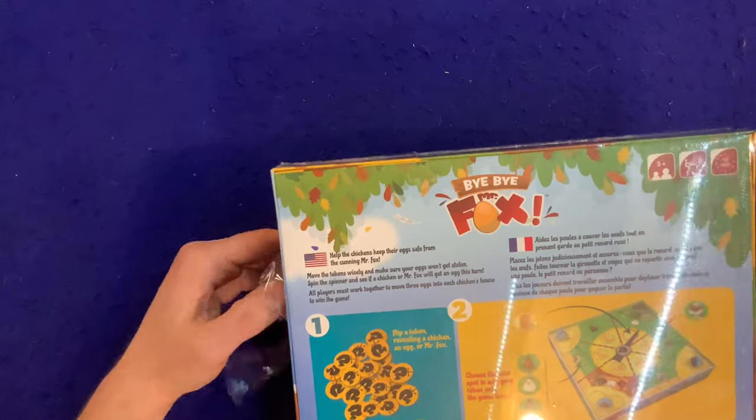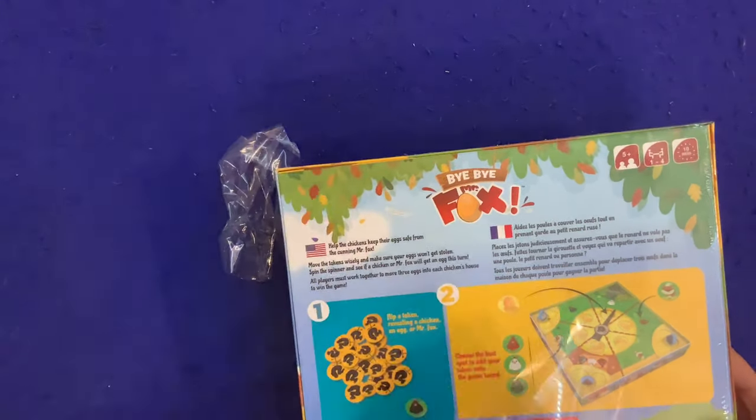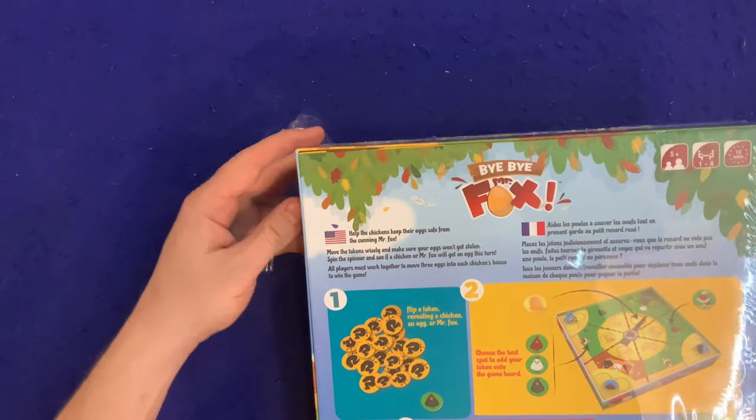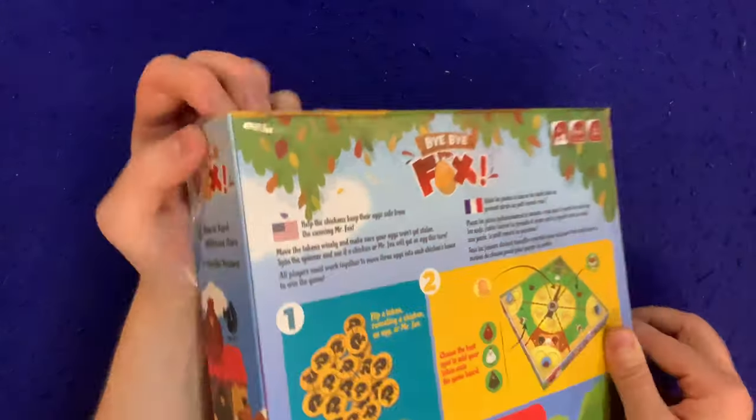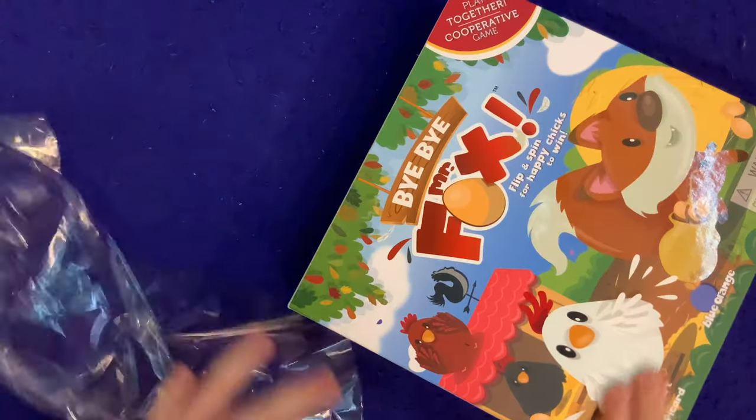Move the tokens wisely and make sure your eggs won't get stolen. Spin the spinner and see if a chicken or Mr. Fox will get an egg this turn. It's got a big old spinner in there.